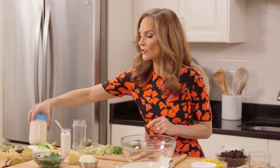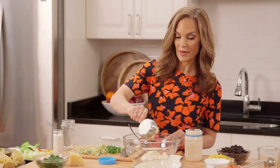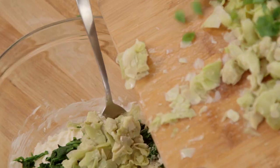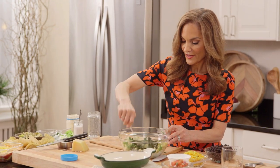And now you're ready to assemble the dip. We're going to start with light mayonnaise, three quarters cup, a half cup of Parmesan cheese, add in our spinach, our chopped artichokes, and our scallions. And lastly, a half a teaspoon of salt. Just mix together.